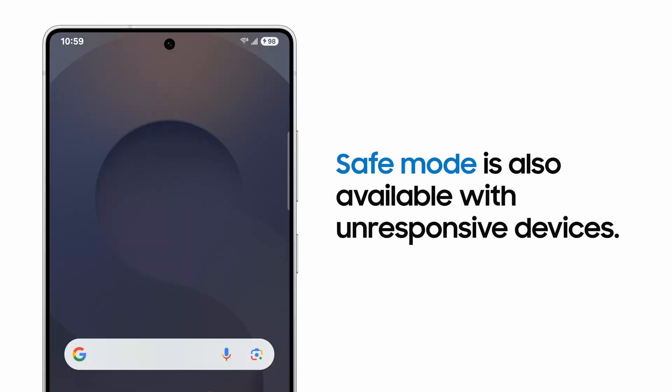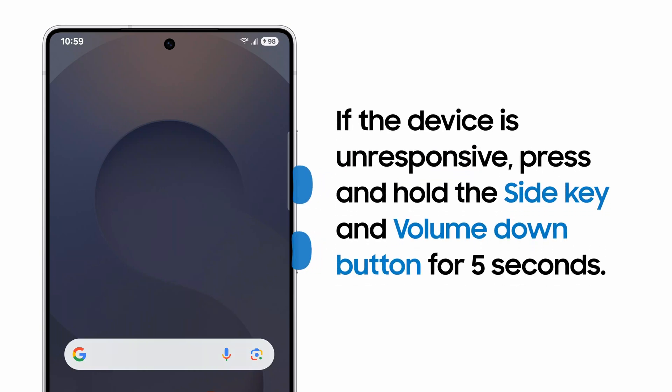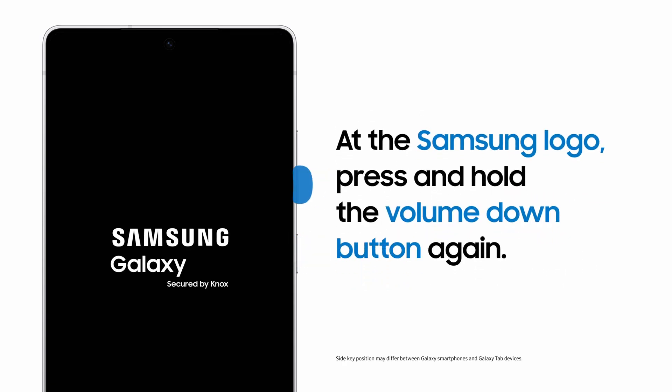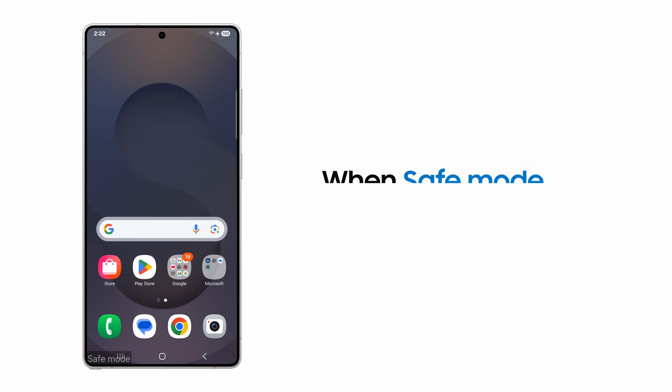If your screen is not responding, you can still enter Safe Mode. Press and hold both the volume down and side keys for about 5 seconds until the phone restarts. When you see the Samsung logo appear, press and hold the volume down key. Once your phone boots up and you see Safe Mode appear on the screen, you can let go of the volume key.